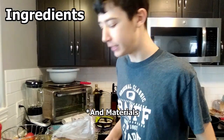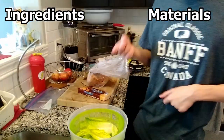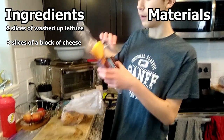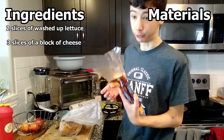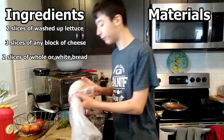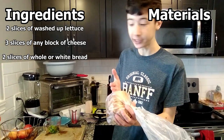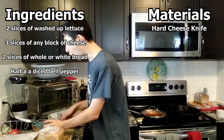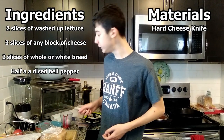So the ingredients we need are two slices of lettuce, washed up lettuce, three slices of a block of cheese — any cheese will do — two slices of whole wheat or white bread (I'm using white bread for this), half a bell pepper diced, and a hard cheese knife to slice the cheese.